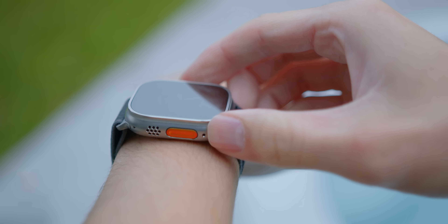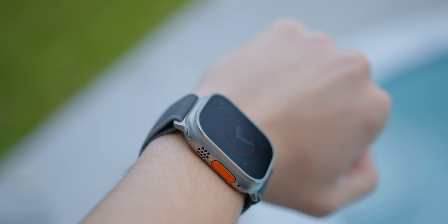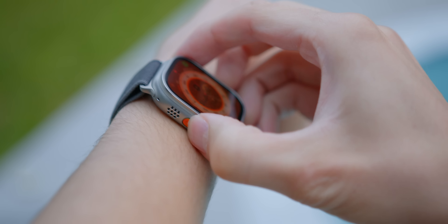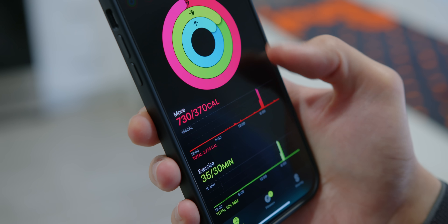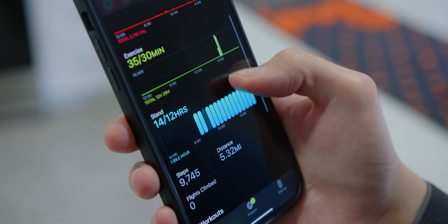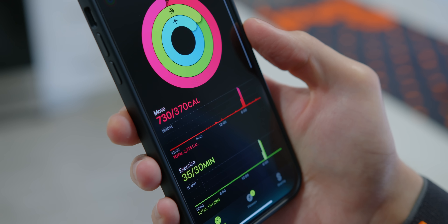If we really dive into the feature set, the Ultra now has this orange little action button that you can map up to eight features in the app or craft your own shortcuts. It's actually kind of nice to have this little button on the side — you can jump to a workout instantly without having to go through all these different menus. You can also remap it once you're inside an activity to have a secondary function. I think they did pretty good on the action button. Apple's really come a long way in fitness tracking functionality, and I think this little button is going to fit a lot of people's needs.